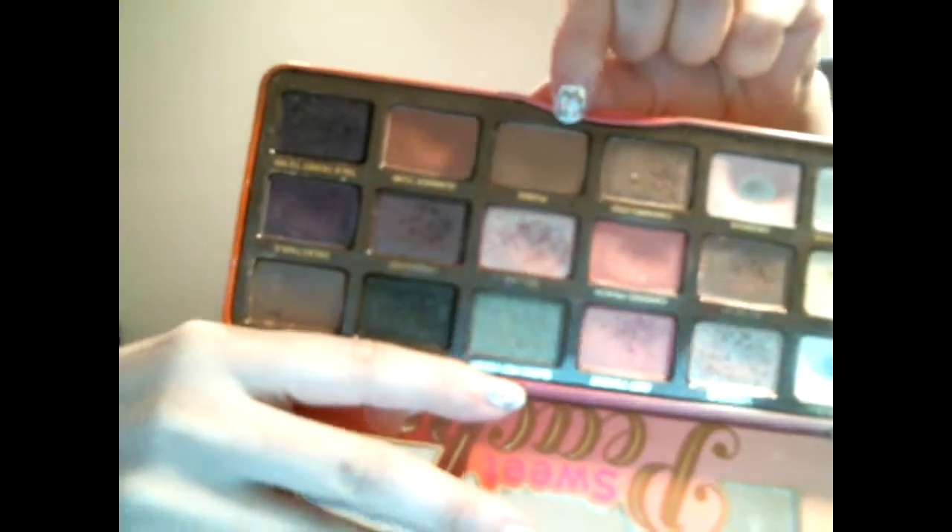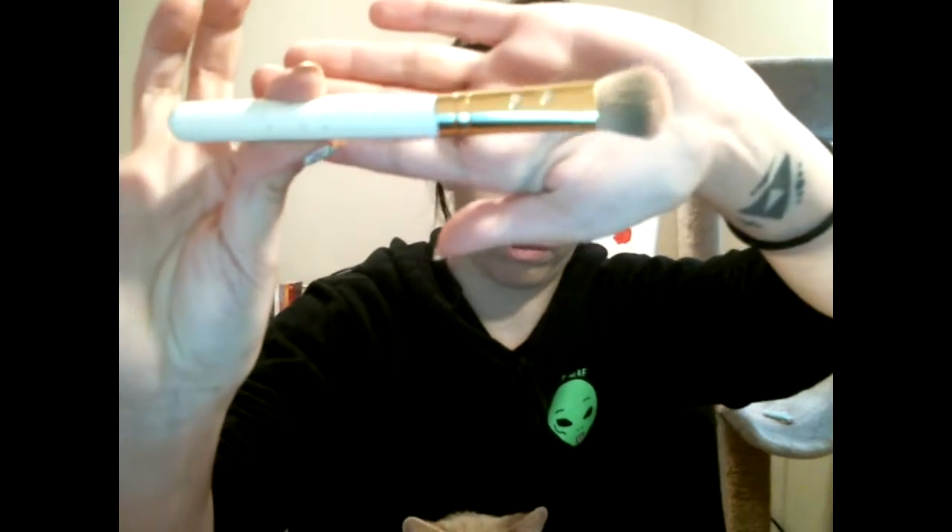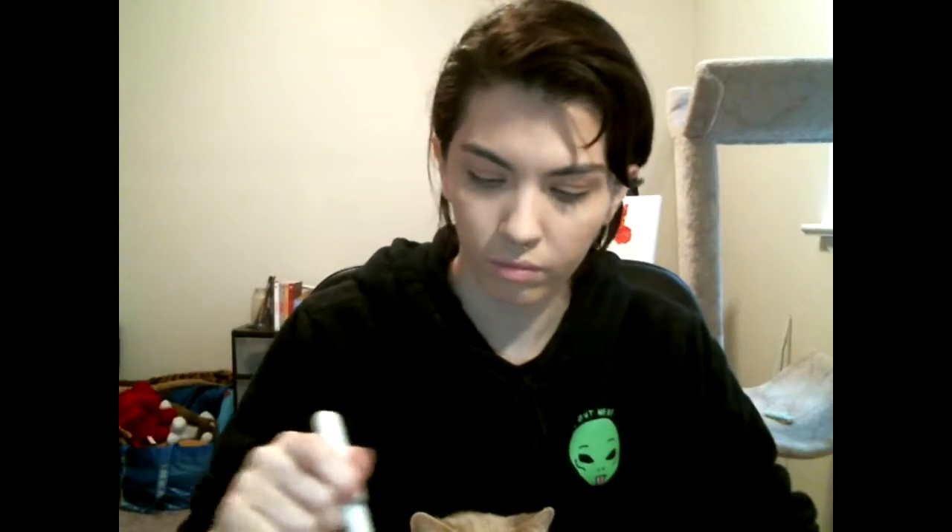Here is my Too Faced peach palette — I'll be using this. It's like a reddish brown color. Actually, the one next to it — it's called Pure Ray. I'm gonna be using my blending brush and just contour my face a smidge, just enough where it looks like I have an extra cheekbone coming out of the cheekbone I already have. I didn't do it too heavily because I wanted it to be natural.